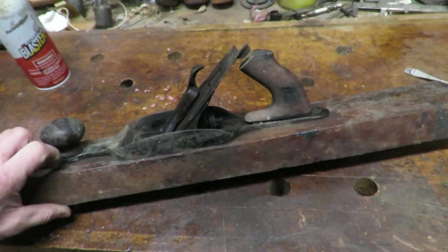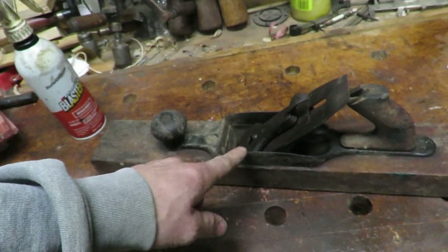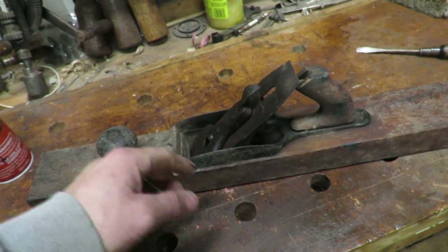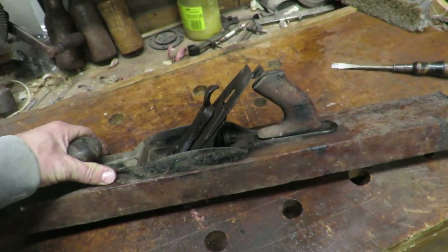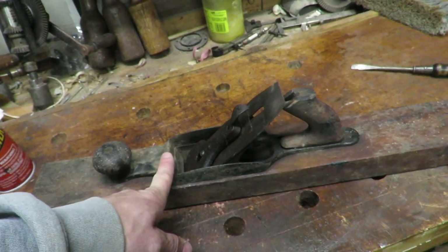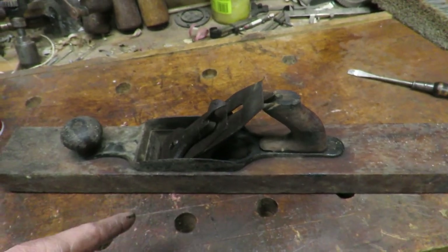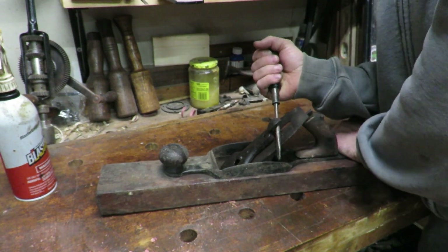We're going to go ahead and do a complete restoration on this. I'm not sure if I'm going to just use Evaporust on the metal or take the sandblaster and completely redo it, because there does seem to be quite a bit of japanning still on there. Let's go ahead and get started by trying to break things free and getting the parts apart. The first thing I really want to do is get the lever cap off.